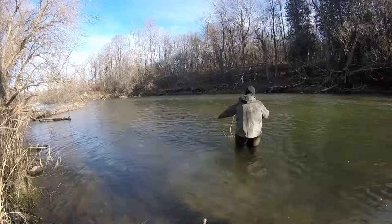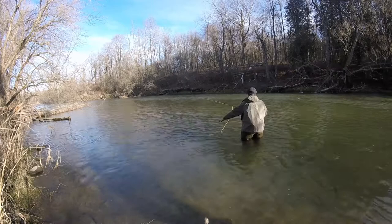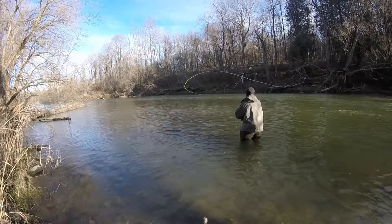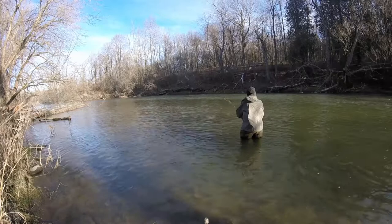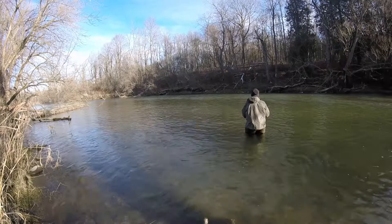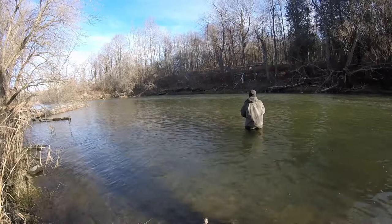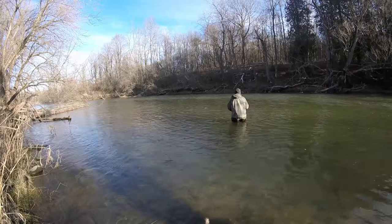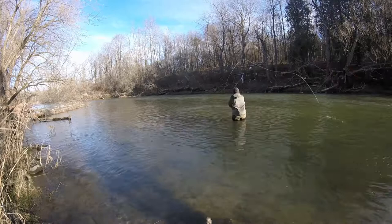I figured I'd change angles a little bit here and show you how the casting is done with a two-handed switch rod. I'm not the best caster in the world — I practice a lot, try to do the best I can — but that cast right there was probably 60 feet easily. I know that because it's a 22-foot head on that line, this is a 7-foot Versa leader, and there's another 10-foot 3x leader on top of that, and I'm throwing another 30 feet of line behind it, so it's a good 60-foot cast.